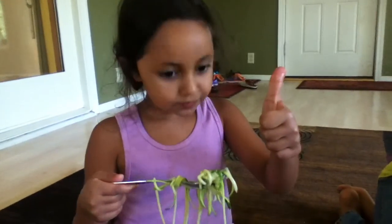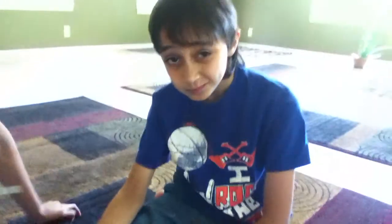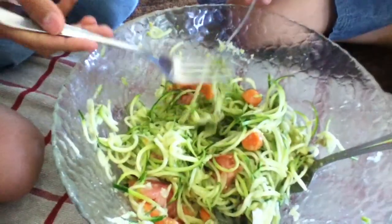You like it? Good. How is it, Zach? Really good. You like it? Yeah. It's got some crunch to it. It's very good.